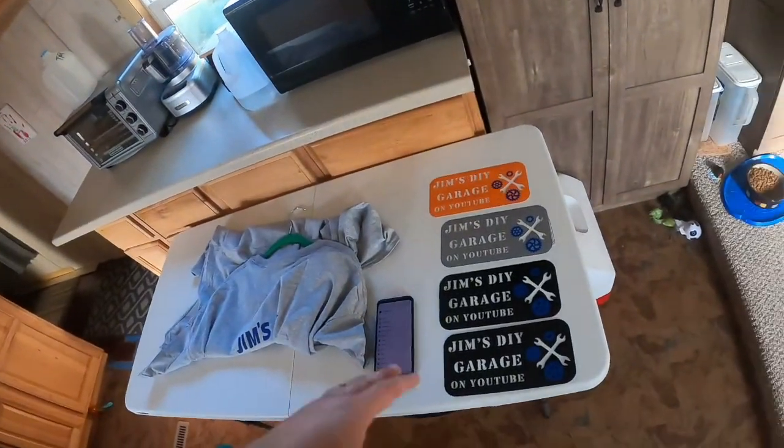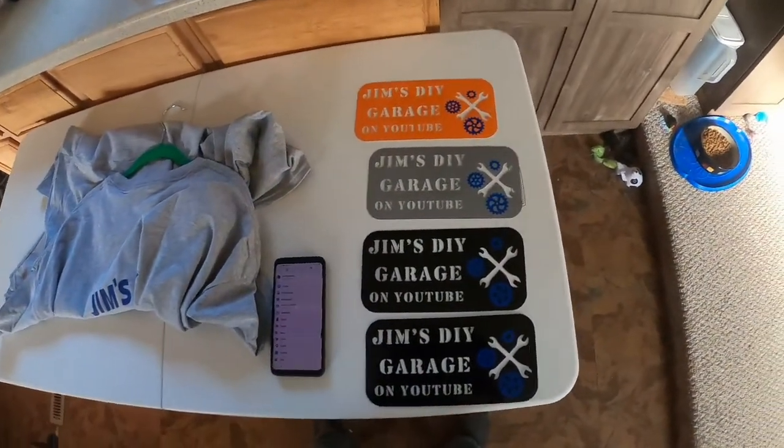All I need is your address and what color you want — I just went through the colors. There's no charge to you, we are sending these for free. It's just my way of saying thank you for subscribing to my channel. The wife bought a vinyl machine for some other projects and she's making these up for me.